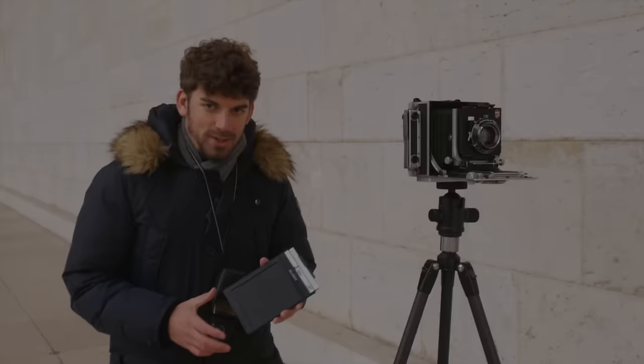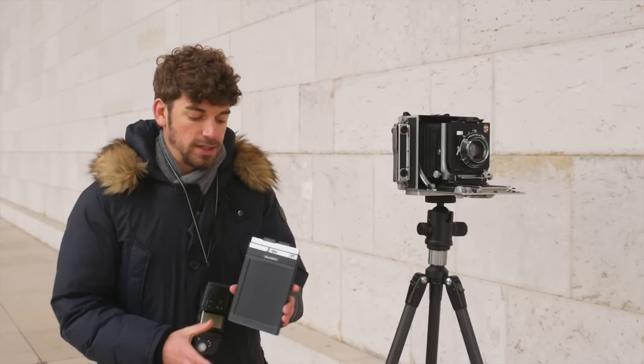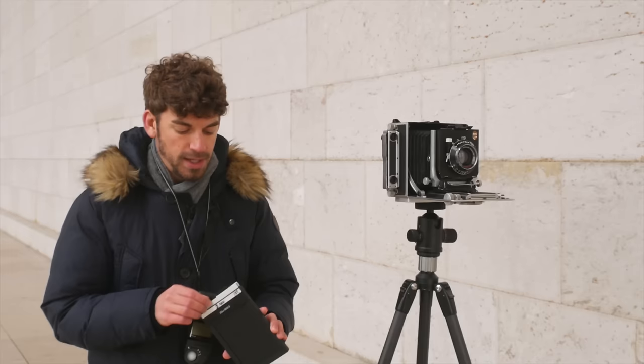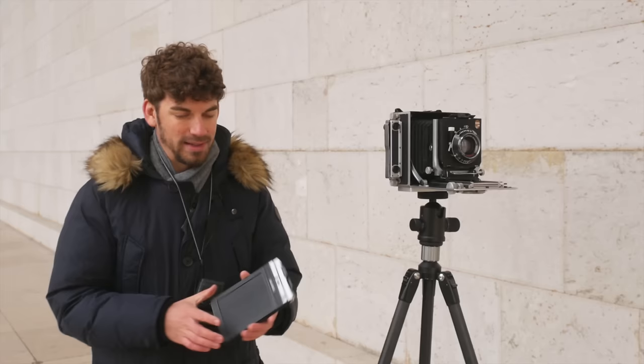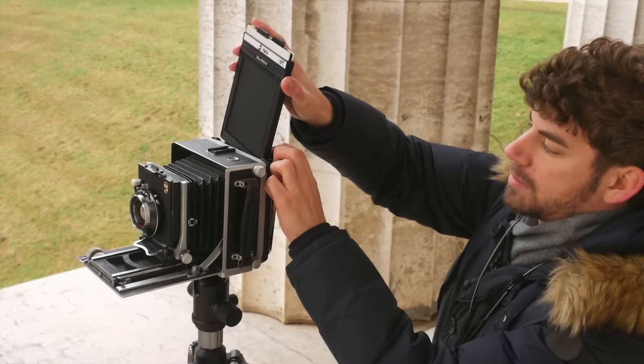Now we're about to load our Ilford HP5 sheet film, 4x5, into the camera. It is usually rated at ISO 400 and we decided for this situation to rate it at ISO 320 to give it a little leeway. In this kind of sheet film holder you always have two sheets of film that you load completely in the dark prior to your shoot, or you bring along a dark bag where you can also exchange the magazine. I'm now putting the film holder into the camera — you can actually hear it once it's in there. We decided to take two shots: one using f/22, and then go a little bit darker just to make sure we don't overexpose.